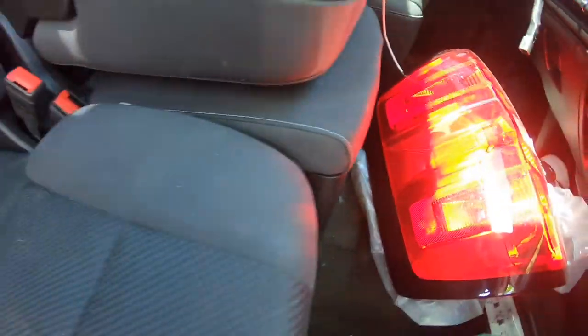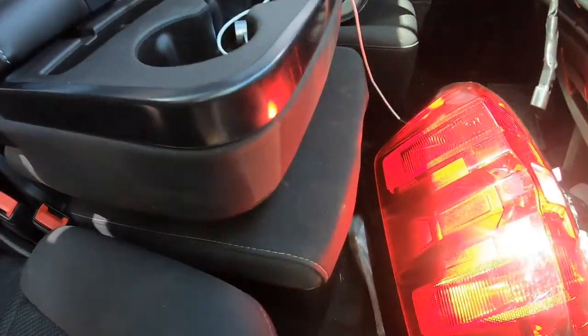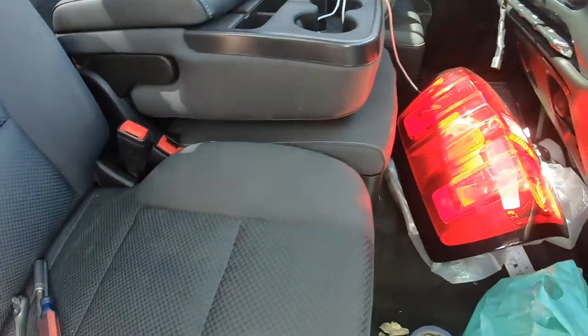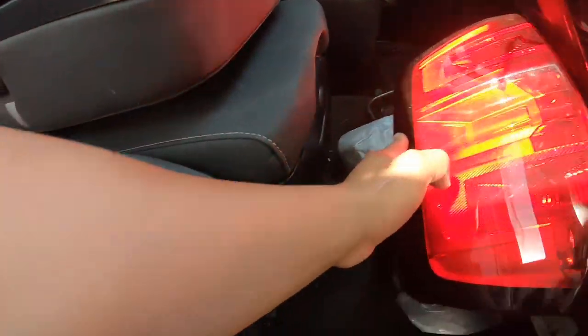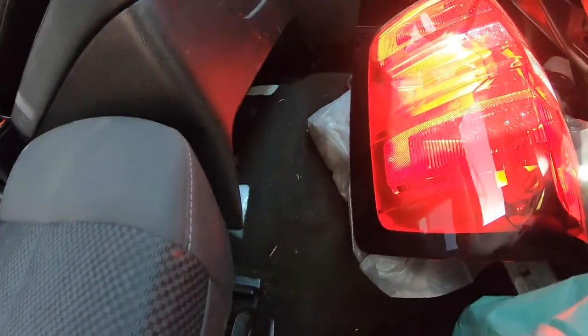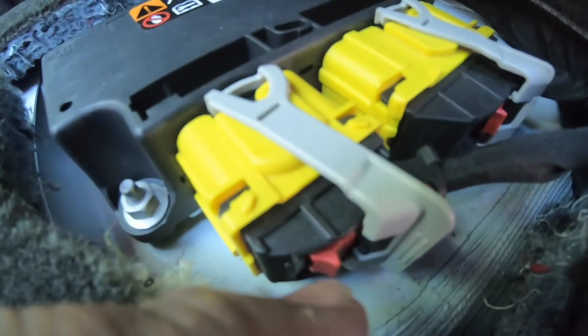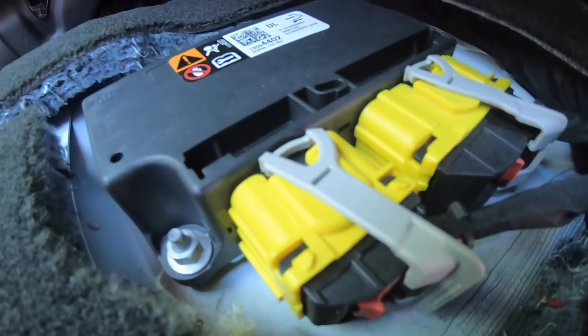Now the seat should go up, and that's how we get to the module. There you go. Let me get all this out of the way. All right, we're back on the driver's side. See these little clips — these red clips have to get pulled forward towards the front of the vehicle.